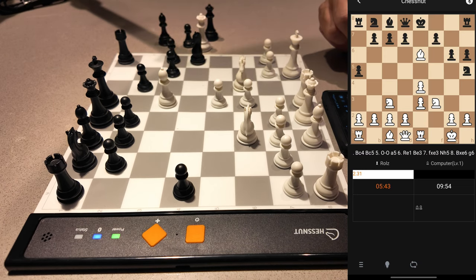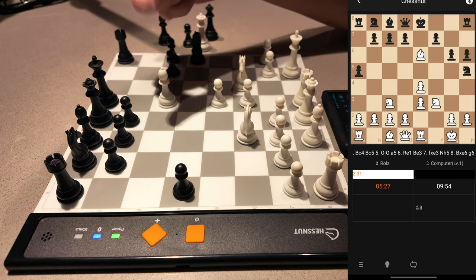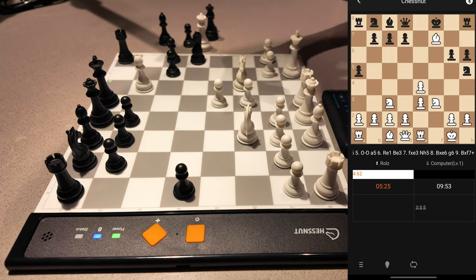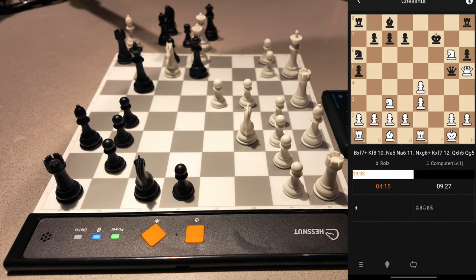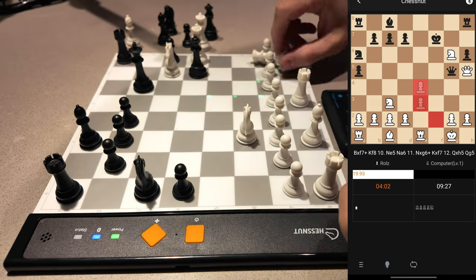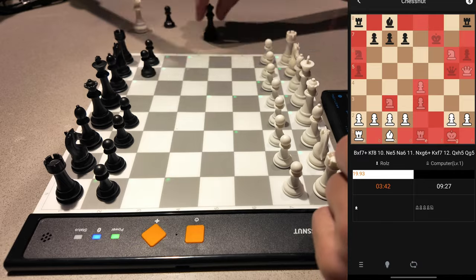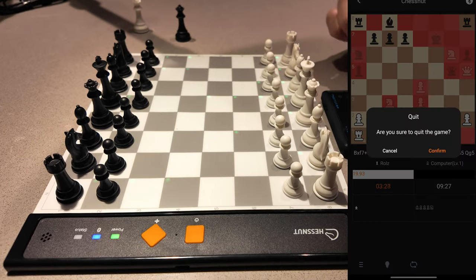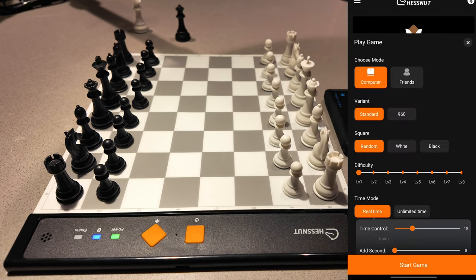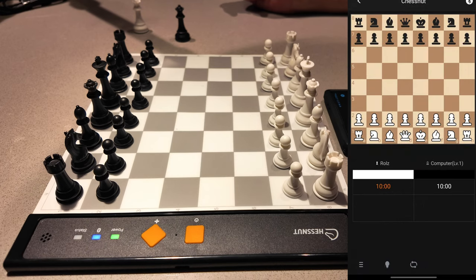It didn't take my bishop. Let's put the king in check — you hear that beep? That means it's check. So how about restarting a game? It's just like how you would with other Chestnut chess boards — just put your pieces back, click back, you want to resign, quit and play a new game.